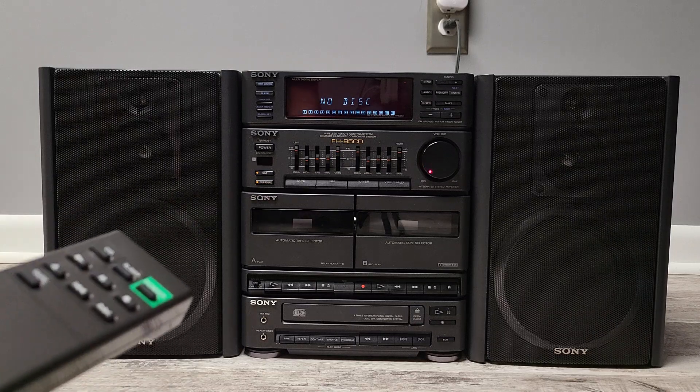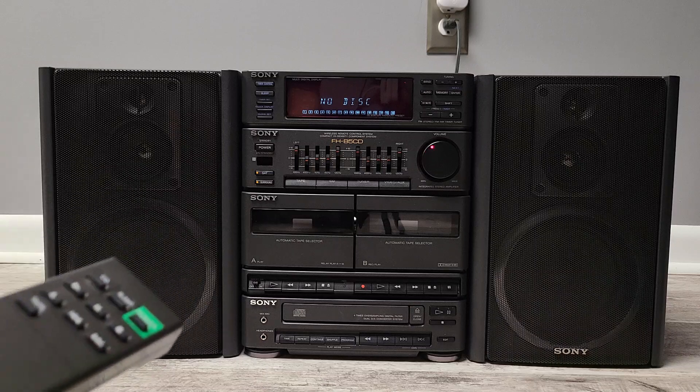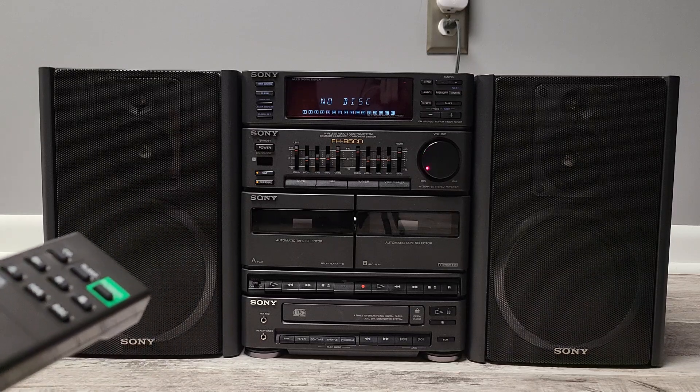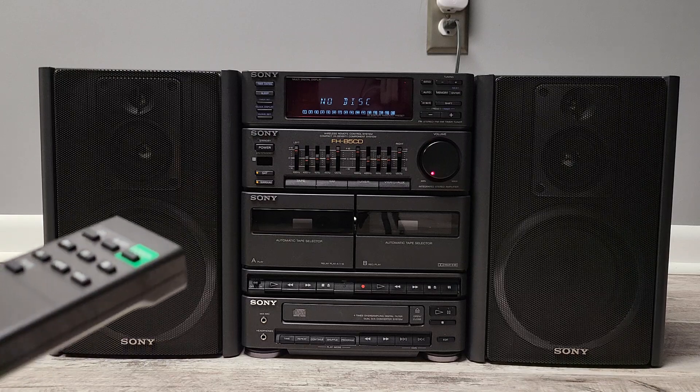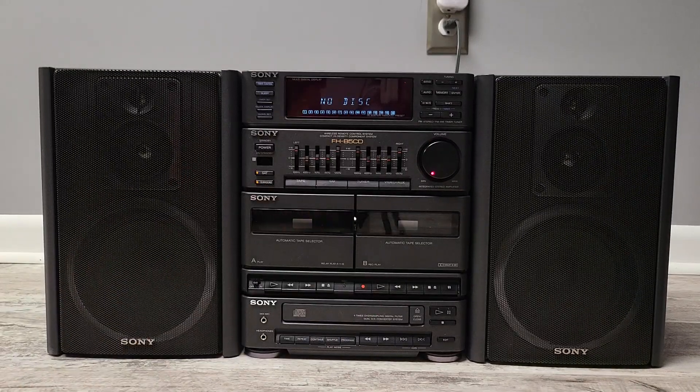You can see the volume knob — it moves with the remote. Still works. The remote's pretty basic, not a whole lot to it. But this is just a really, really cool unit — all in one, kind of portable but not really portable. For 20 bucks, I think it was a steal.